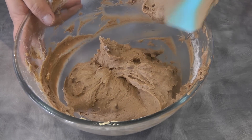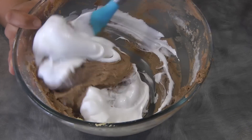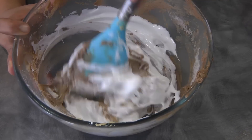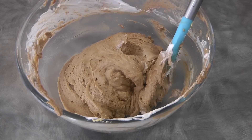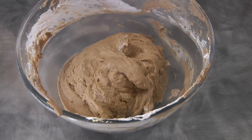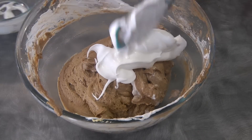Now we're gonna add the meringue into the batter in two additions. The meringue here is just to lift the cake, but it's not gonna make it a chiffon cake — it's not enough to do that. It's just gonna make the cupcake light and airy.